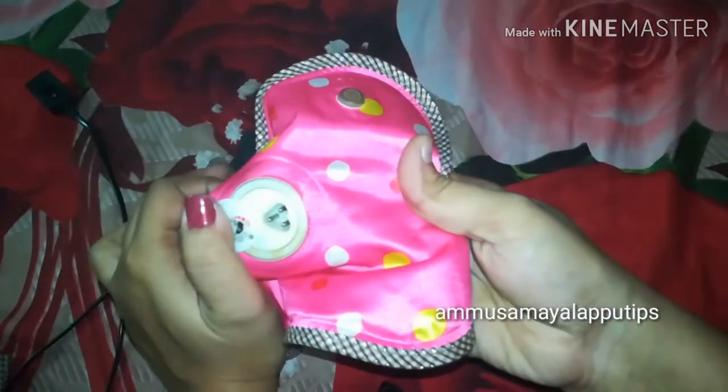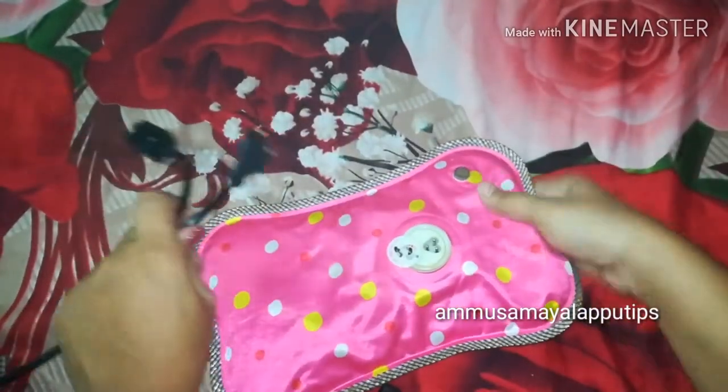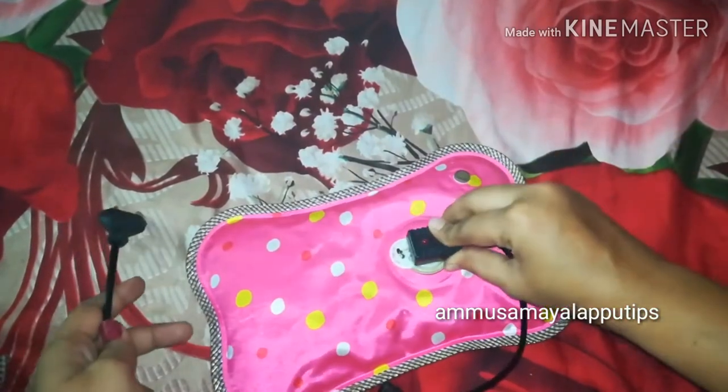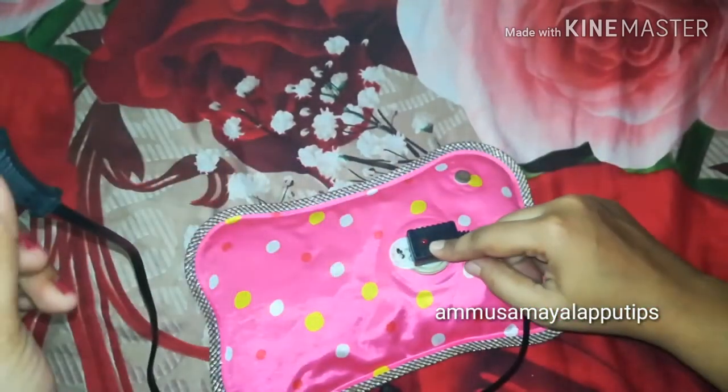First, we will put a hole in this bag. We will put a 3-plug charger. We will plug it in this bag and connect the wire to the electric gel.